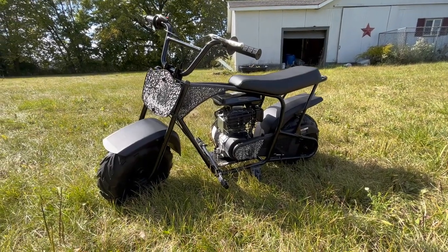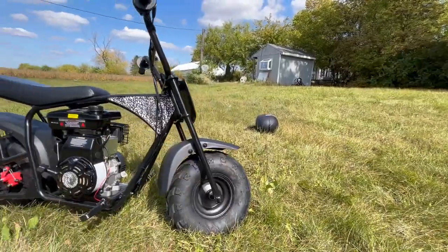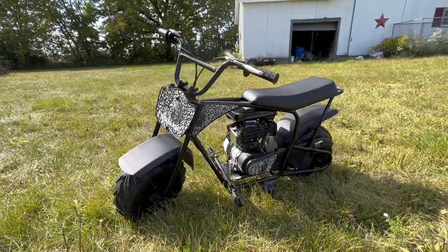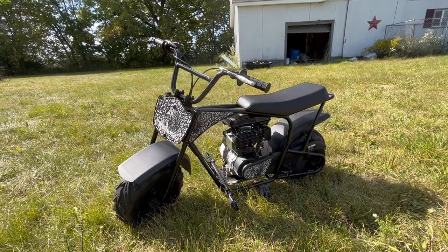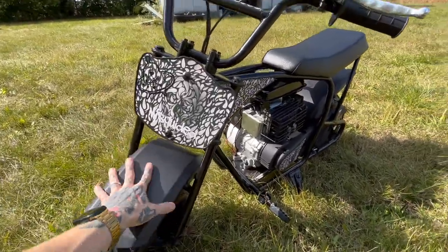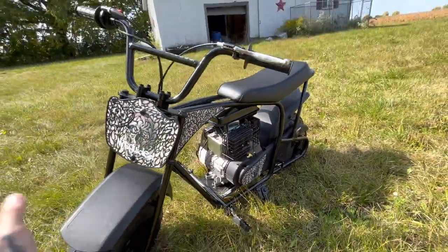Welcome to another video — we're doing a review on the Oryx Earth 105cc mini bike. This bike came from Amazon, was about $600 shipped to the house, retails around $500 and something. I'll put links in the description so you can check it out. It's a pretty good bike for what it is. There's not much to it — all I had to do was put the fender, handlebars, tire, and forks on, put oil and gas in, oil the clutch, and send it.